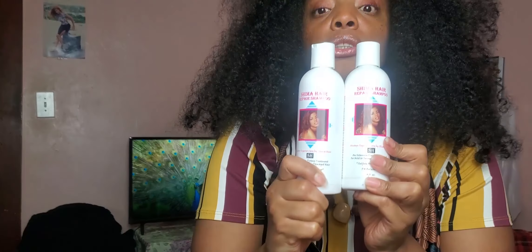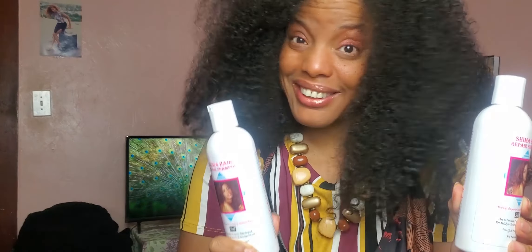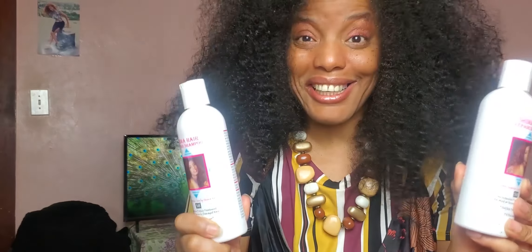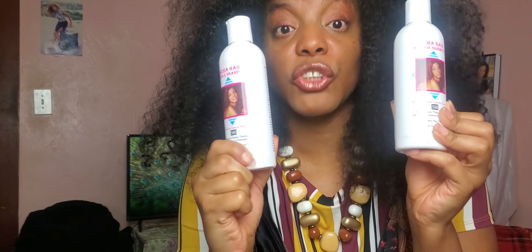Now, in case you are a newbie and don't know the benefits of the Shima Hair Repair Shampoo, or if you are a longtime Shima girl who's been rocking with me for years — listen up! Let's get a refresher course. If you're a newbie, listen up, and if you're a longtime Shima girl, listen up too. We're going to understand why the Shima Hair Repair Shampoo is so important for Shima hair-growing journeys.